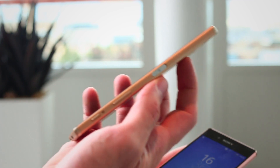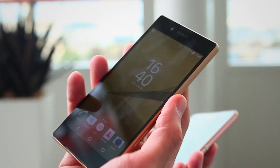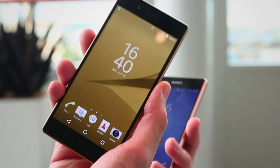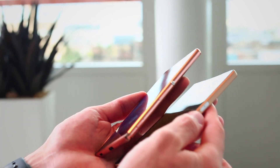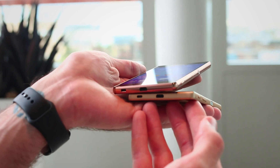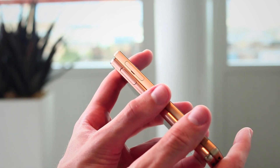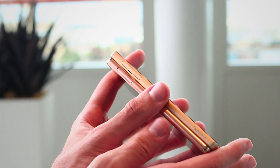What you also have is a fingerprint scanner on the right-hand side of the Z5. It can be assigned to multiple fingers and means you can securely power on your phone without even really thinking about it. Down at the base there are exposed micro USB connectors on both.